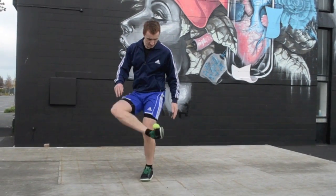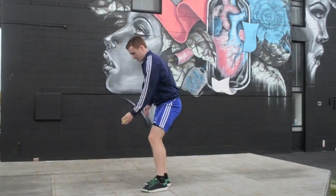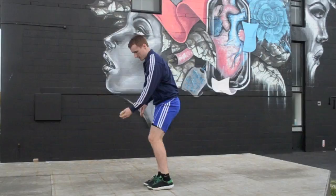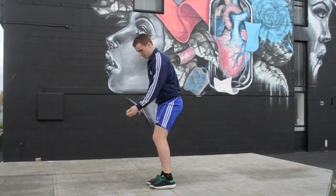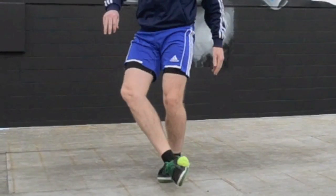Start by dropping the bag from your hand and raising your catching foot early. Your goal here should be to make the inside surface of your foot as flat as possible. To achieve this, turn your knee out, curl your toes to the bottom of your shoe and tighten the inside of your ankle.